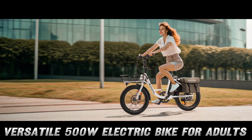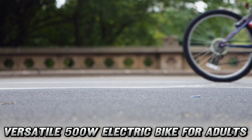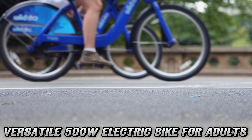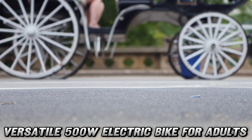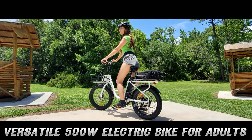Safety first, right? This e-bike is UL2849 certified, which is fancy talk for it won't spontaneously combust. It's got dual disc brakes that'll stop you faster than your crush replying 'K' to your paragraph-long text. And with front and rear lights, you'll be more visible at night than a disco ball in a lighthouse.